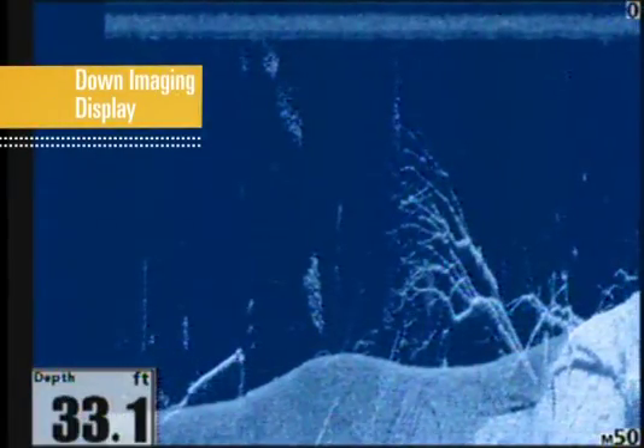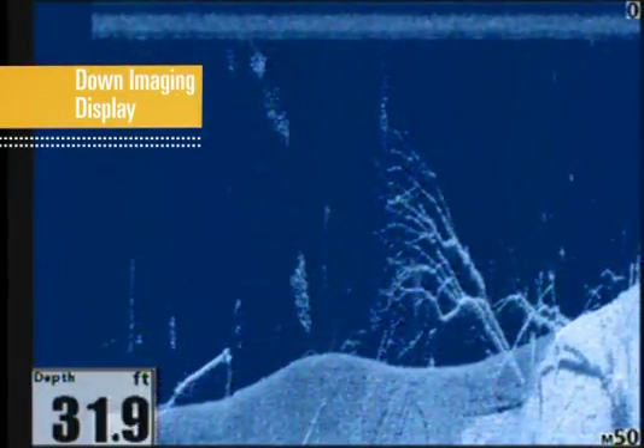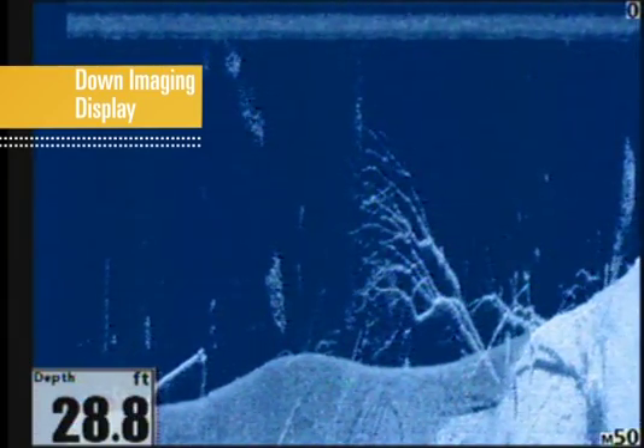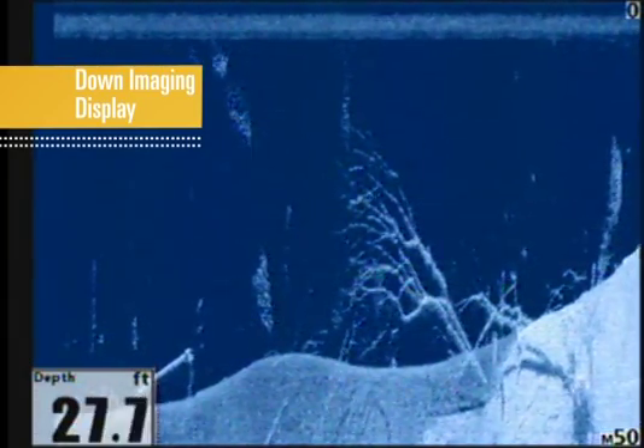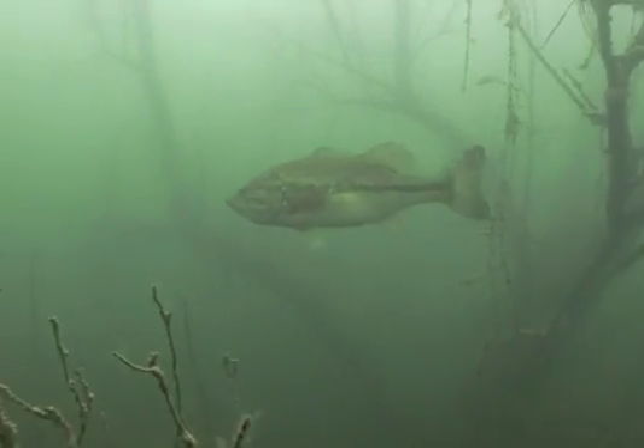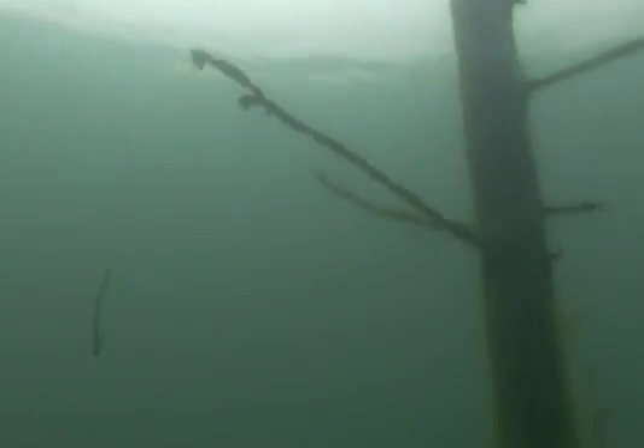Switching to down imaging gives us another view of this area. We quickly see the depth at which the highest branches are reaching, and easily see where the individual branches are located in relation to the trunk and bottom contour. With this information, we can make a decision on how we want to fish this structure.